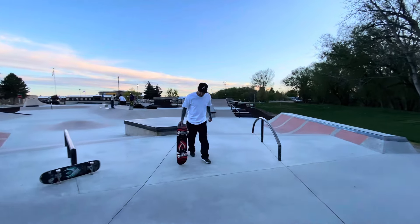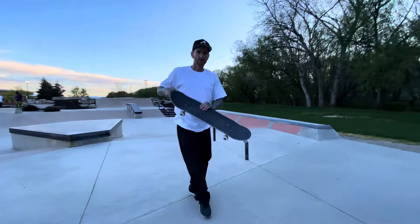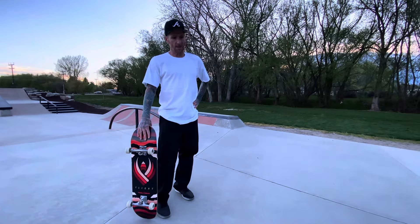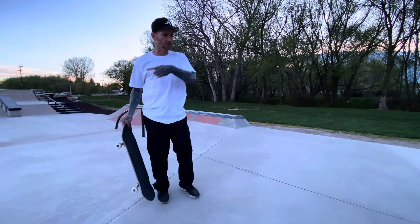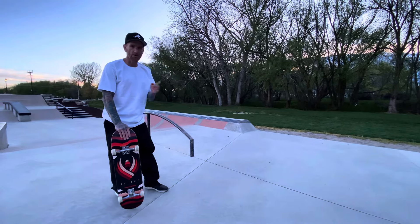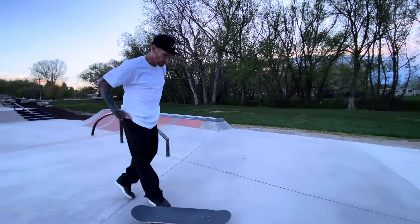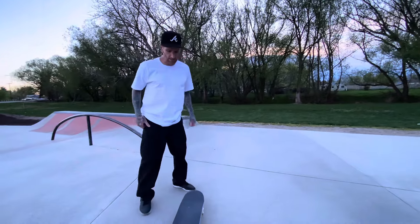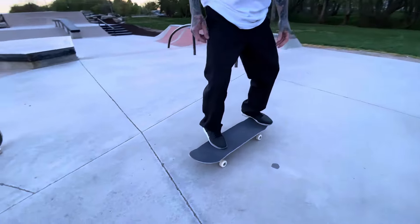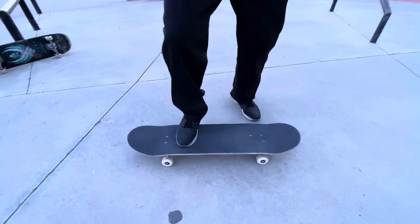Backside 180s. How's it going everybody? In today's video we're going to go over backside 180s. I already did frontside 180s the other day, so today is the follow-up — backside 180s. For backside 180s, the setup is opposite of frontside 180s.